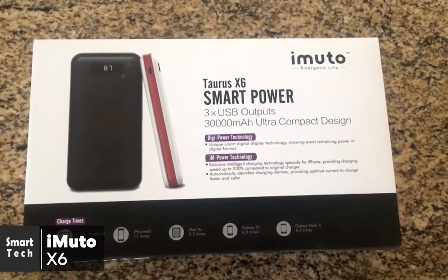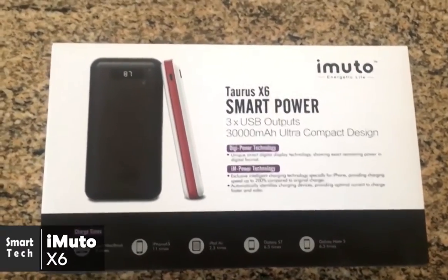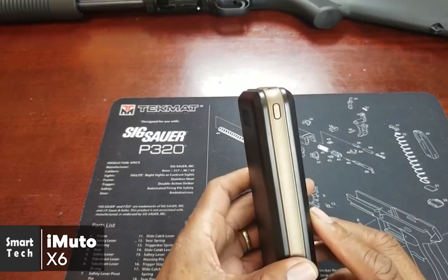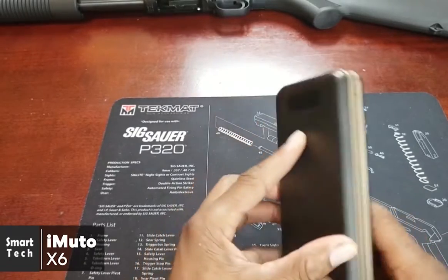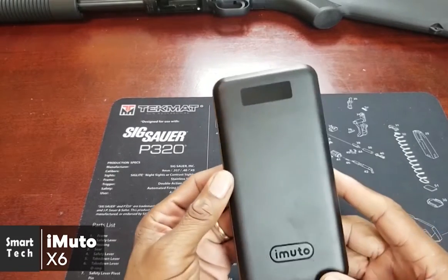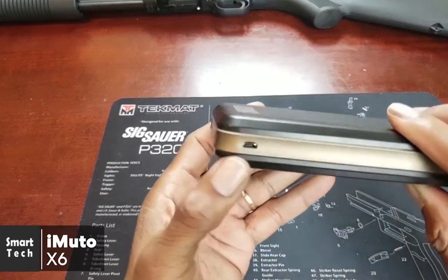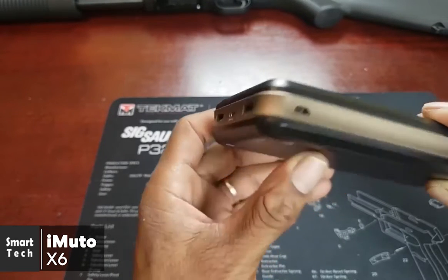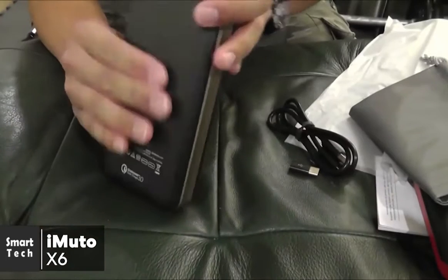At number four is the iMuto 30,000 milliamp hour portable charger X6. The iMuto packs a powerful punch and should handle all your portable charging needs. Design-wise, it has a two-tone shiny plastic body with a band of bronze plastic running around the outer edges. On the front is the LED power indicator and the iMuto logo etched into the plastic. It measures 6.8 by 3.4 by 1.2 inches and weighs 1.5 pounds — solid and well-made, coming with a USB charging cable and a sleek carry case.